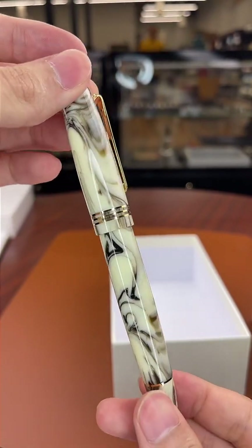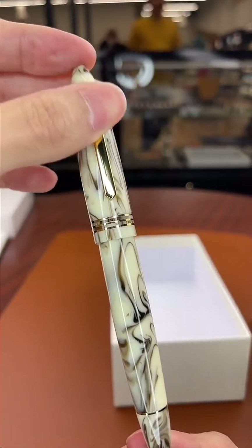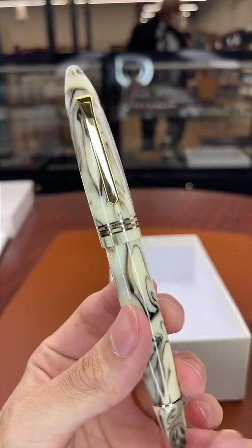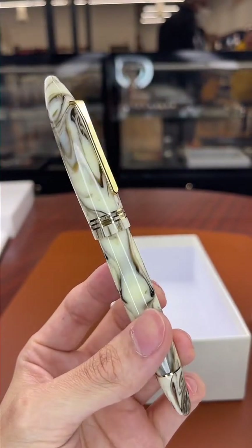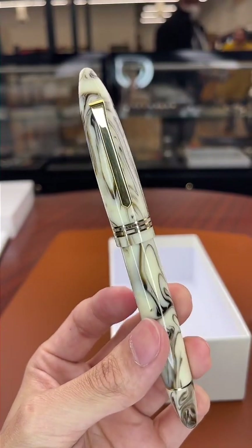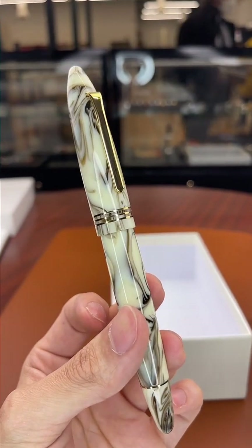Someone asks about squid ink for dip pens — I don't know what type of natural inks are used especially when it comes to dip pens, but I really wouldn't be surprised if you could use that type of ink. I'd prefer to keep it vegan though — no need to get the animals involved.